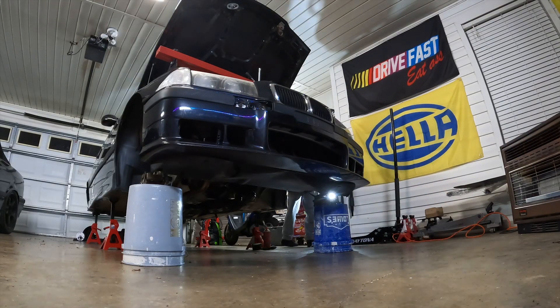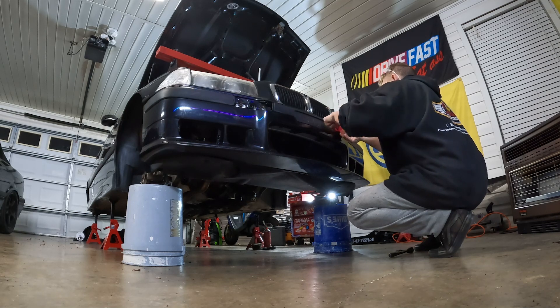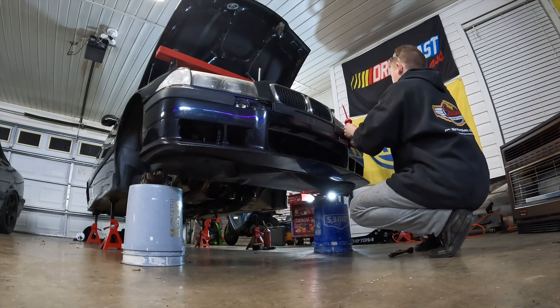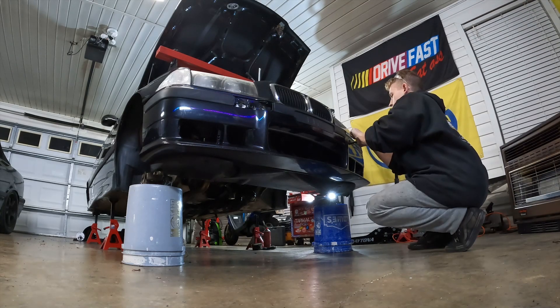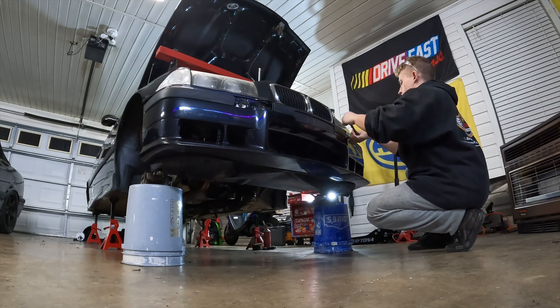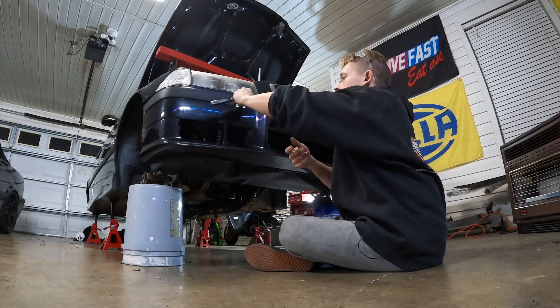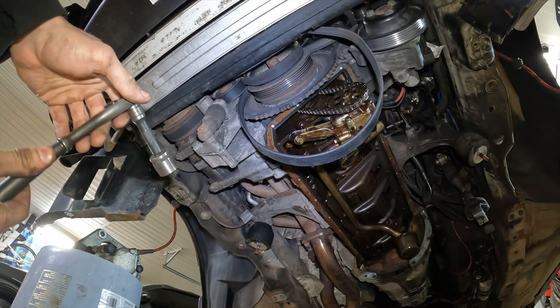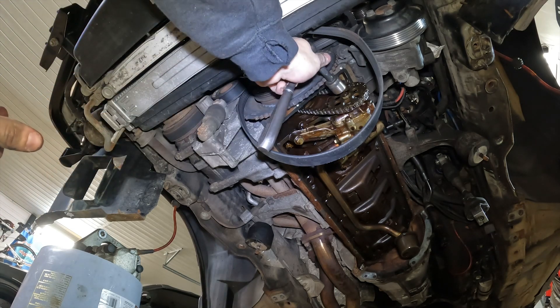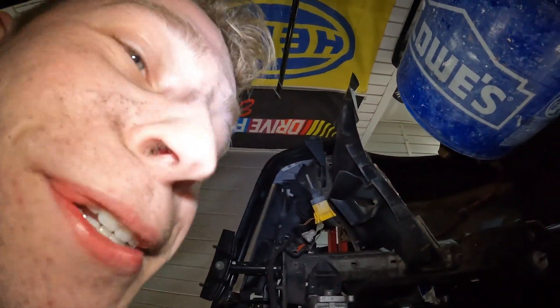Now we need to get the front bumper off to safety wire the oil pump nut. I like these plastic pry bar tools for this — just get under there and work your way over. What kind of monster put that on with an impact gun? Anyway, the oil pump nut is a 17 millimeter nut and it is reverse thread, so you've got to go to the right — it'll feel really weird.